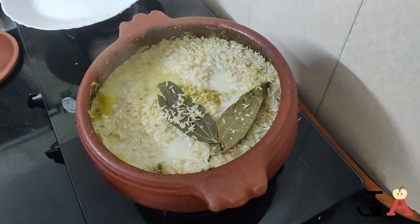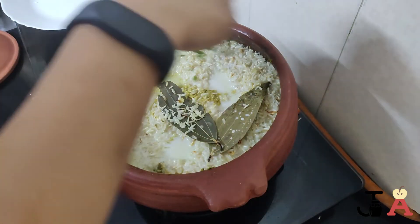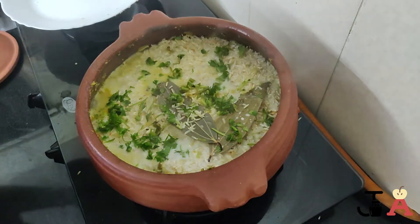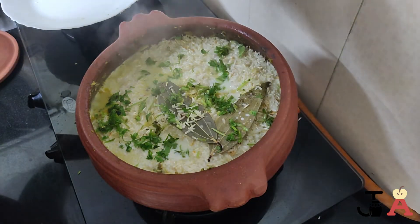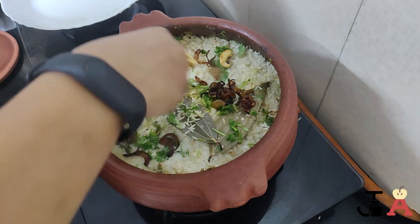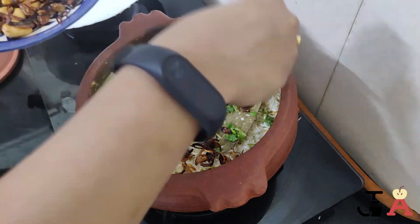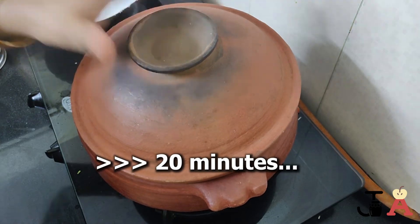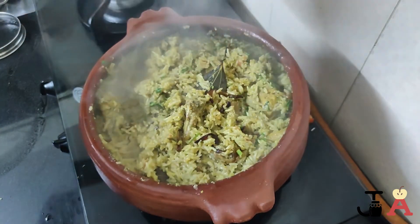Top it with some freshly chopped coriander leaves and also the fried onions, cashews, and raisins. Cover and cook for about 20 minutes. After 20 minutes, our biryani is ready to be served.